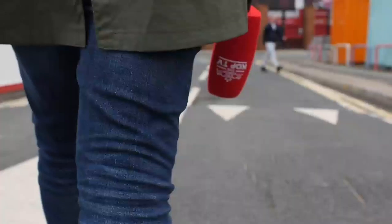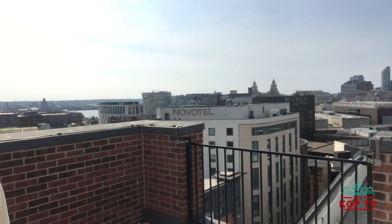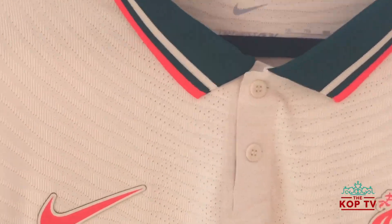Welcome to The Cop TV, the voice of football's most famous stand. Hello and welcome back. You might notice that I'm wearing a beautiful shirt — that's because this video is the honest review of the 2021-2022 Liverpool away kit with Nike.